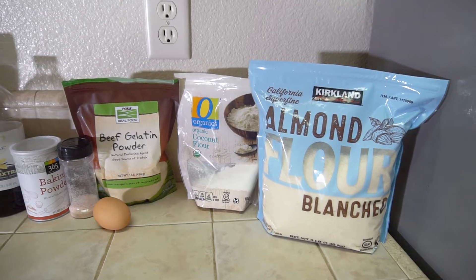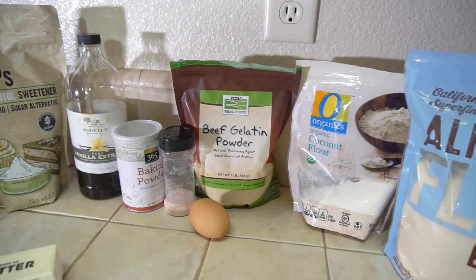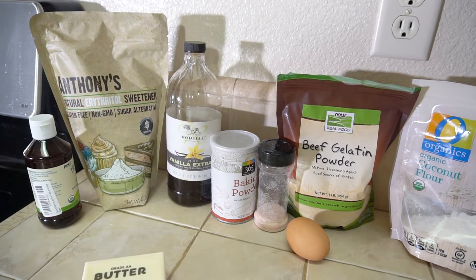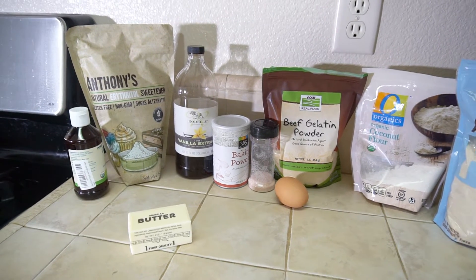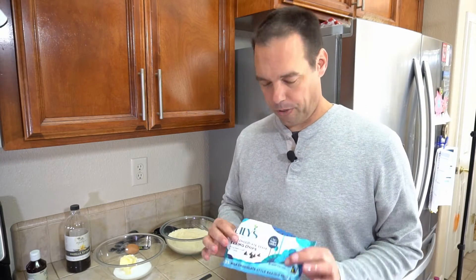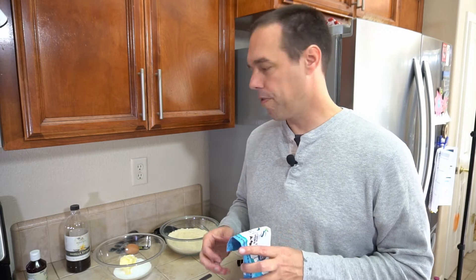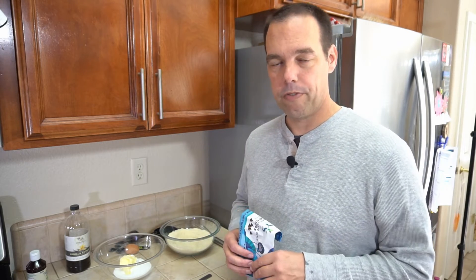To make this recipe we're going to need almond flour, coconut flour, beef gelatin, an egg, salt, baking powder, vanilla extract, erythritol, liquid stevia, butter, and of course chocolate chips. If there are any of these ingredients that you don't have at your local grocery store, I'll be putting links in the description below this video — for things like the beef gelatin and possibly the low carb chocolate chips.